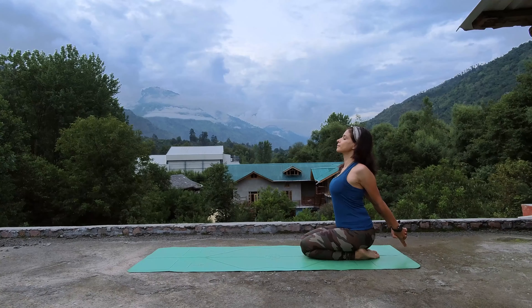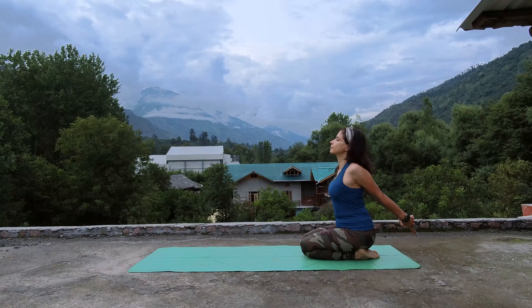Begin sitting at the very back of your mat, interlace your fingers at your back, start opening your chest, and take a deep breath in and out through your nose.